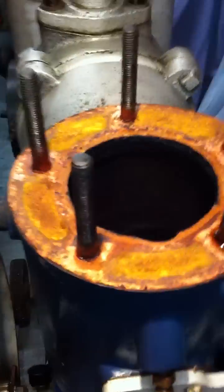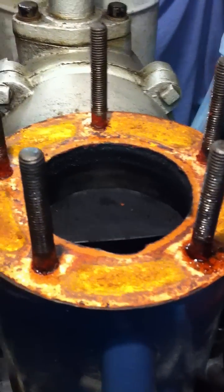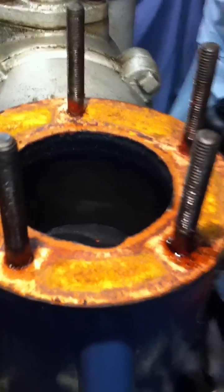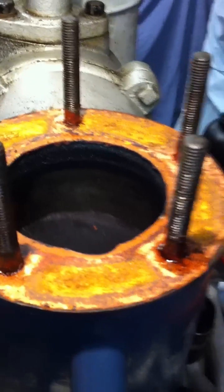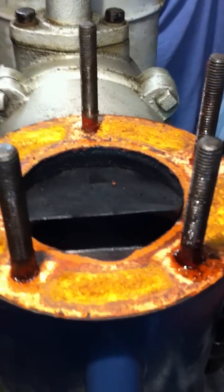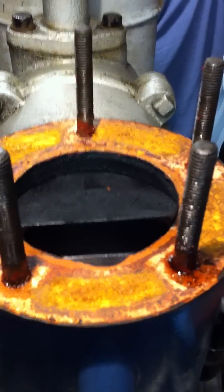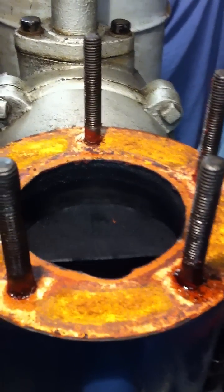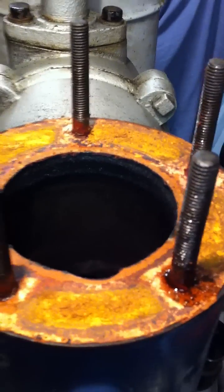The bump clearance worked out to be about 0.11 inch — a hundred and ten thousandths of an inch. The head gasket thickness measures about 85 to 90 thou with a vernier caliper, so that's obviously going to have a significant influence on the compression.